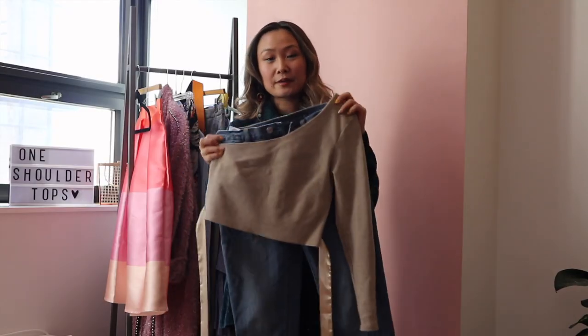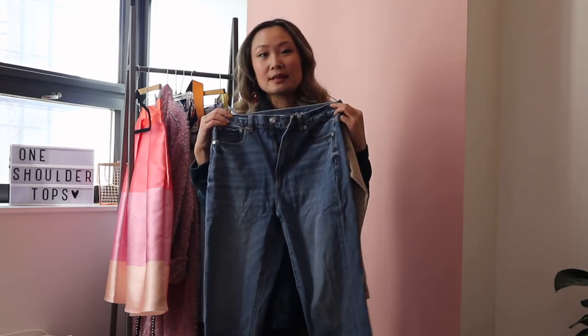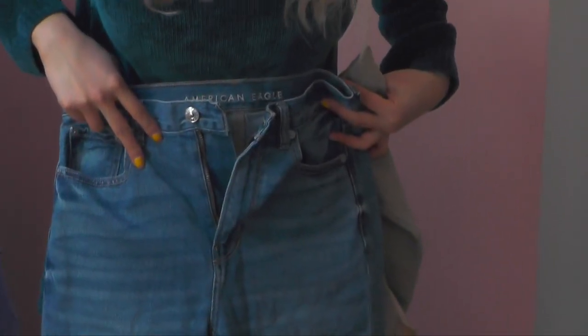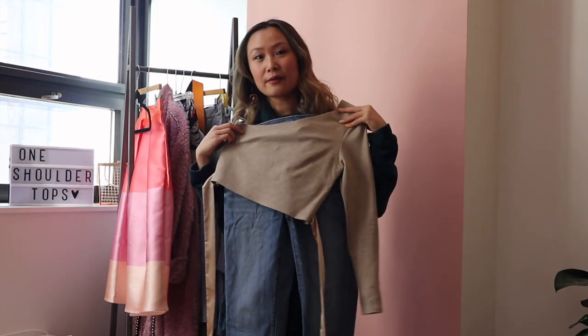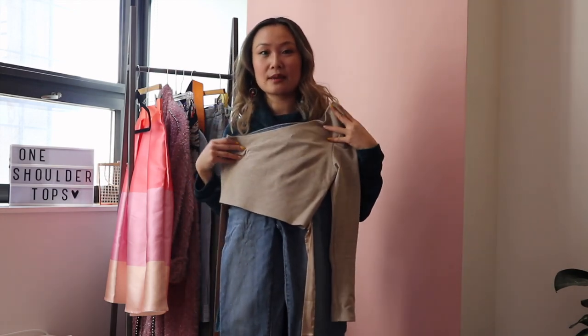For the first outfit for this top, I'm going to style it in a super casual way. I'm going to pair this top with these high-rise blue cut boyfriend jeans from American Eagle. I really love the fit of these because they're not too tight but they're still super flattering because they are high-waisted and they hit just above the ankle at a really good length. The simplicity of this outfit is great, and by pairing it with jeans it really allows the top to be the statement piece.